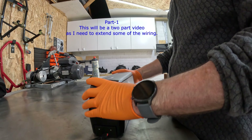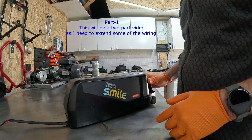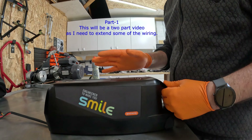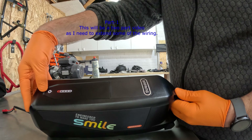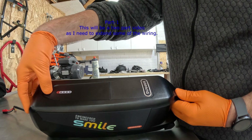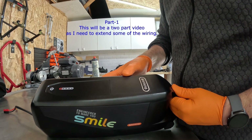The battery arrived as a separate parcel from Poland, separate to the motor. It took a couple of hours to charge up, and from flat it will take around four hours to fully charge. It has indicators across the top.